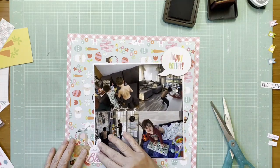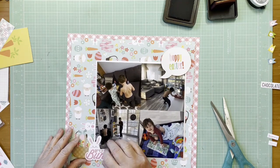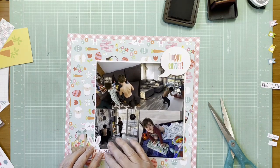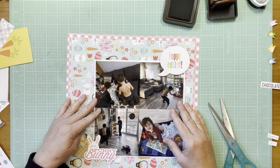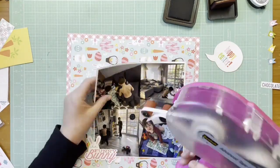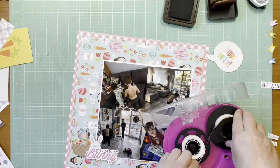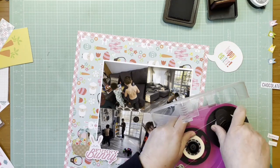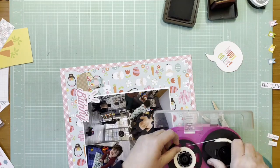I needed to get the spacing figured out from side to side before gluing the photos down, because I have fairly large pieces as embellishments here. I think larger embellishments are the right call — if I had small ones they would get lost because of the busy pattern in the background. So I needed bigger embellishments and that's what I did here.